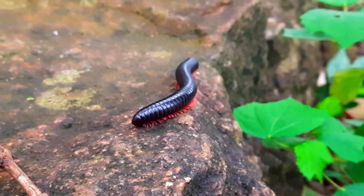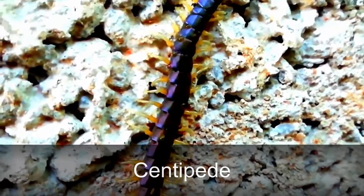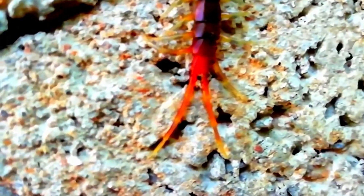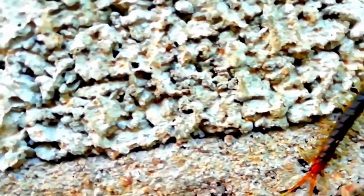Now, the Centibird is very dangerous. It is very long. Per segment of the body is one of the legs. It is very fast running and very sensitive. When we touch it, it is very fast.